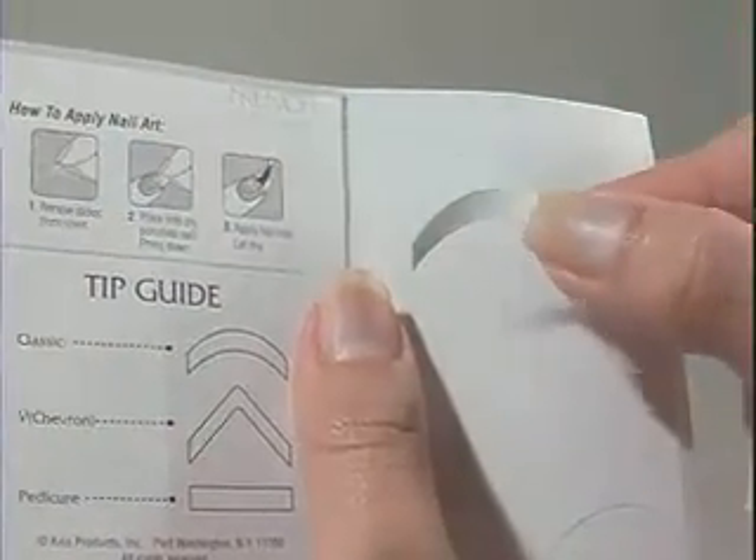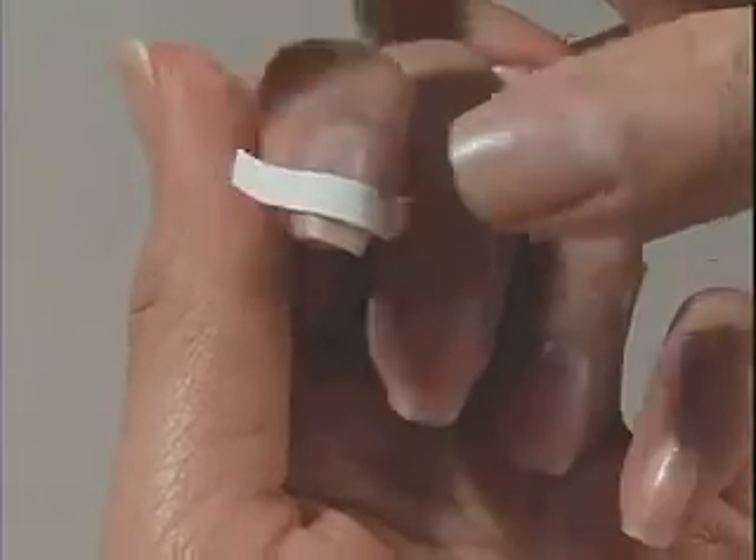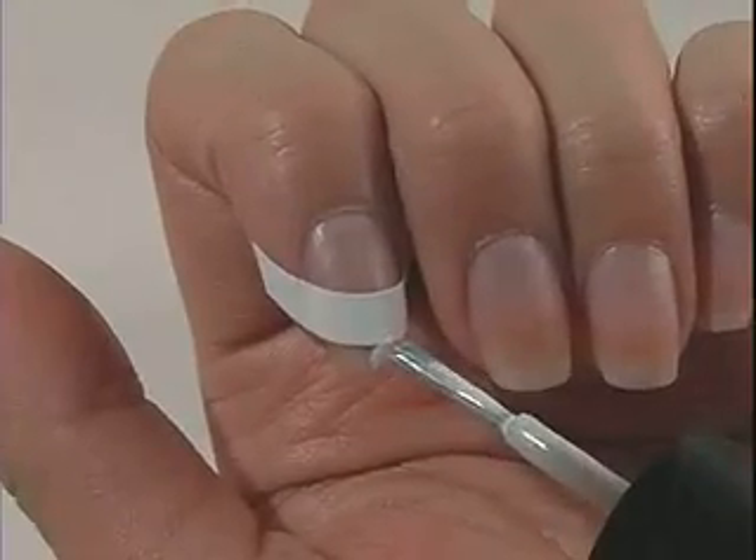Remove the tip guide from the paper backing. Place the center of the tip guide onto the nail where you would like your smile line to be. Firmly press the guide onto the nail and into the creases at the side cuticles to hold it in place.